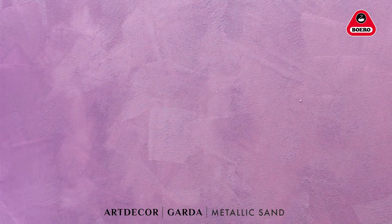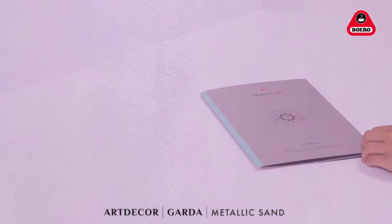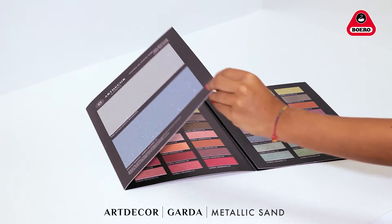We recommend not interrupting a painting task once you have started, and to complete each surface in one session. Please check our colour cards available at your chosen retail store.